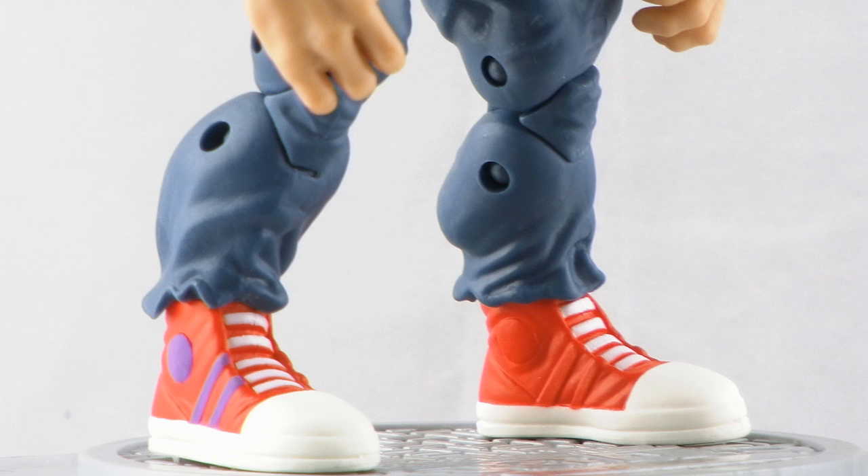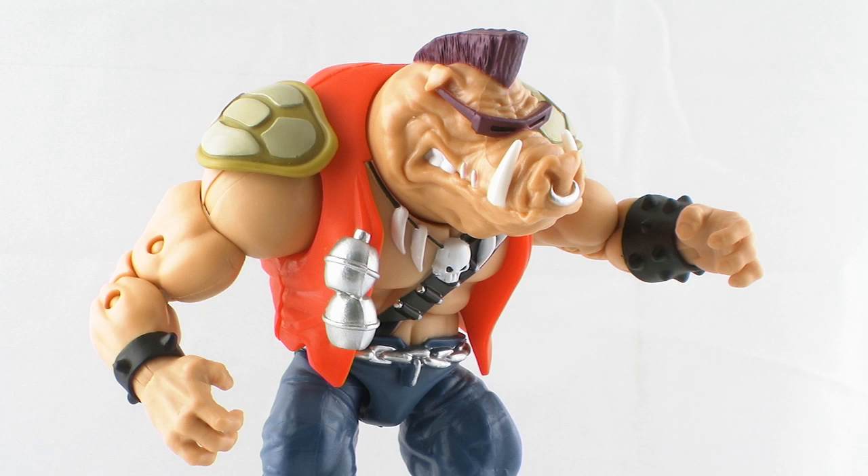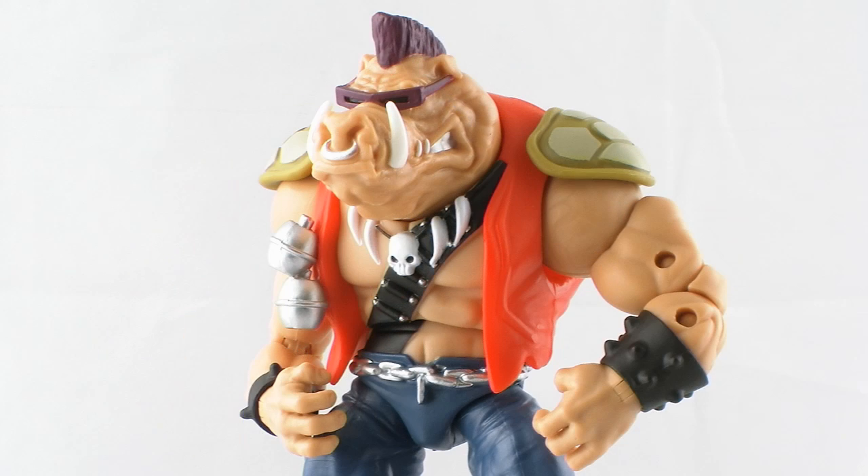The paintwork on this figure is very nicely done. He's bright and colorful, and all of the paint is very clean. And the sculpt on this guy is really good, regardless of the fact that he doesn't appear as he did in the cartoon series.